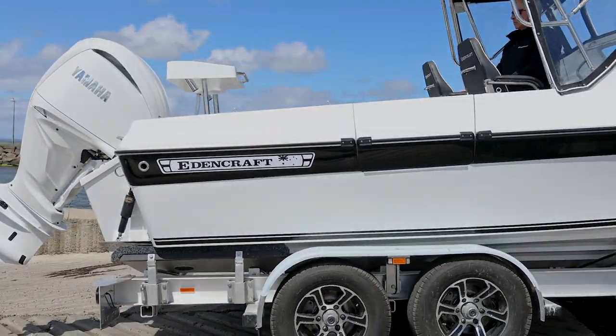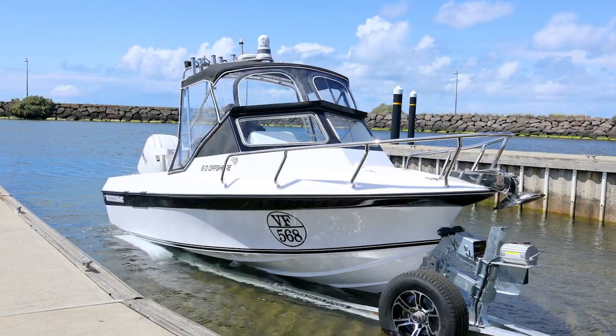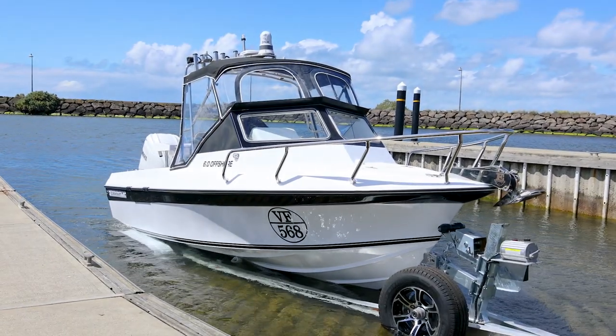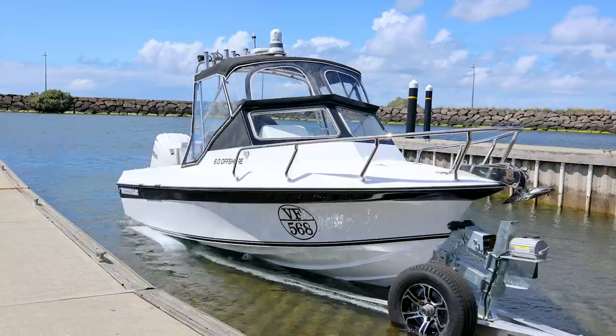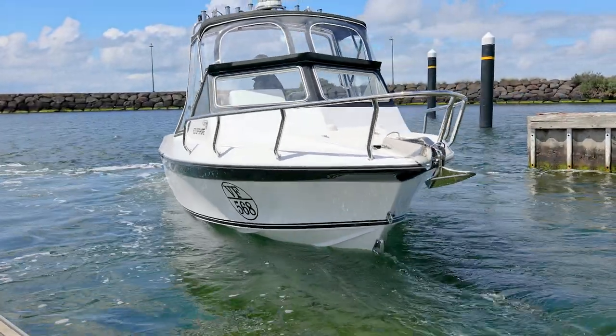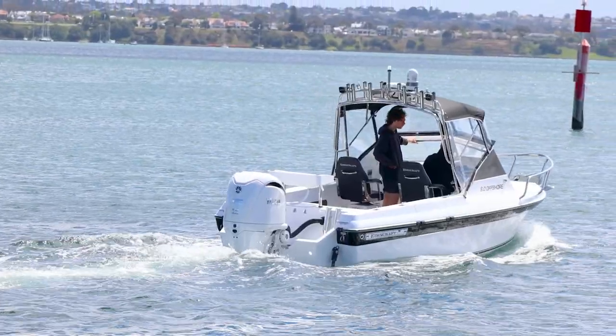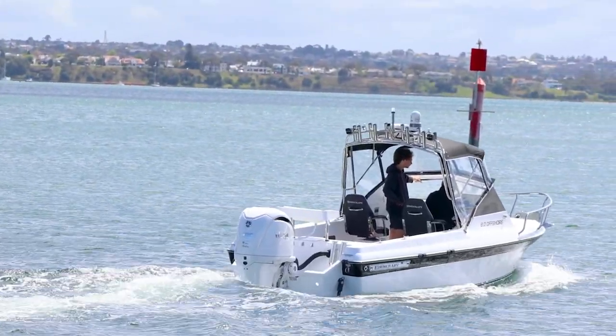Hello everyone again. So we've got Nick's six metre offshore Edencraft here and it's a beauty with a lot going on. It's got a fair bit of customising colour-wise, in piping, the interior, the seats. Nick's put his own personal touch on this boat, as everyone does with their Edencrafts, which is great to see.